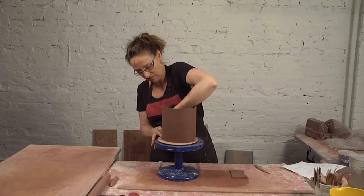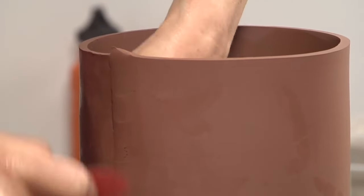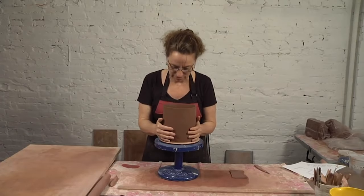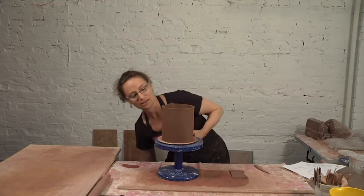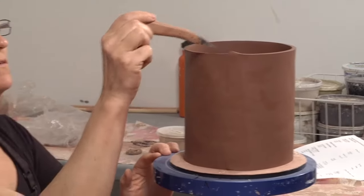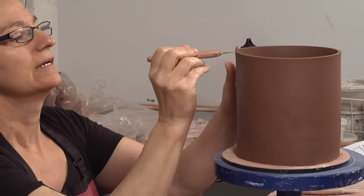I'm going to go over that joint one more time, then use my rubber rib — I love these Michael Sherrill ribs. It's like we all died and went to rib heaven. I'm taking it and visually eyeballing it to round, because I want it pretty close to round. The first thing I notice when slab building and you pull up a joint like that is you get a little raised blip, so I'm going to take that off.